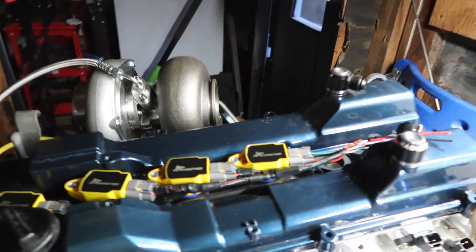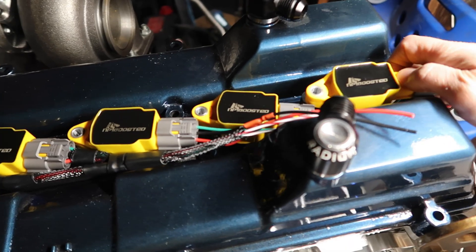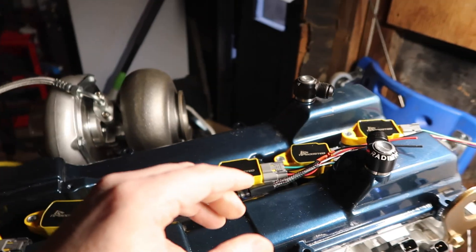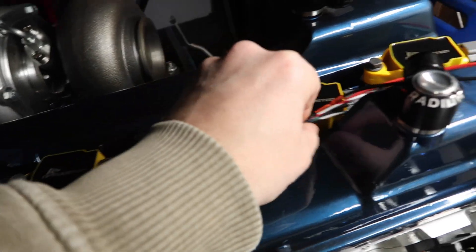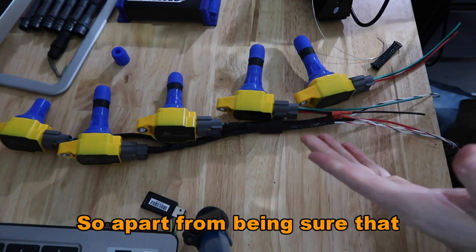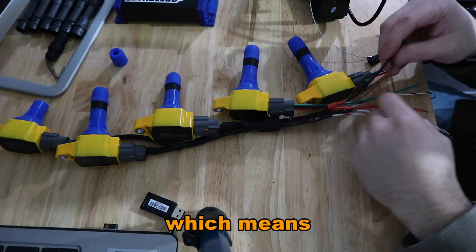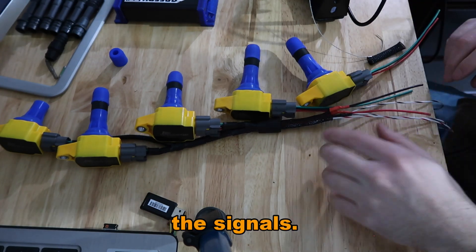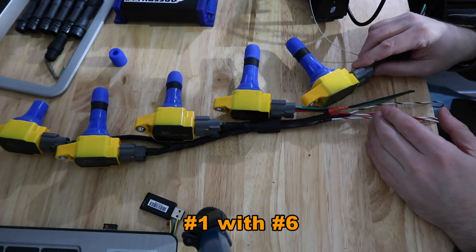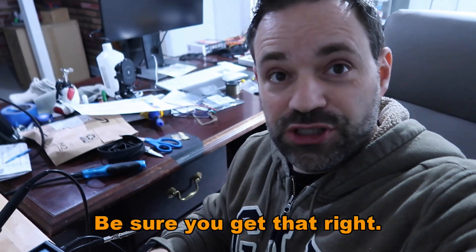For the last two I need to make a mark — there and there. I'm going to bolt them all up. This tucks in nicely and it's going to look super clean. Apart from making sure positive is positive and negative is negative — red and black — we have the signals, and we're going to pair up number one with number six, number two with number five, and number three with four. Be sure you get that right.